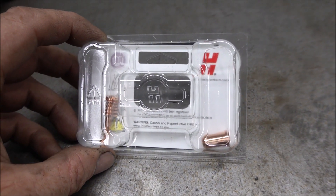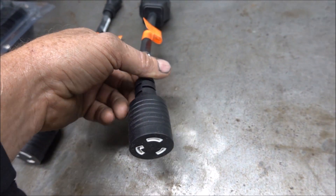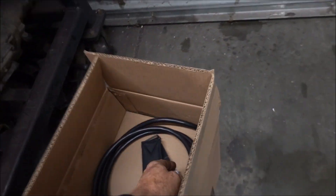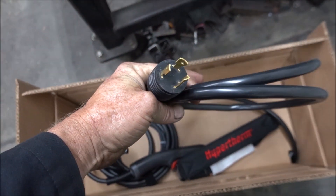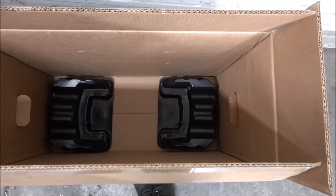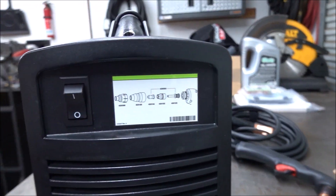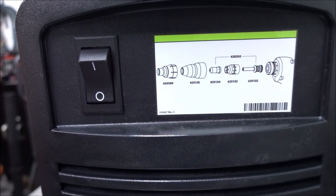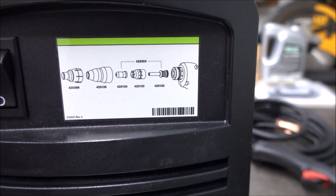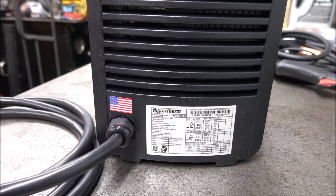It also comes with one spare electrode and nozzle, which I haven't seen before on Hypertherm. My other one isn't like this, but it has a twist-lock cord and then you put either the 120 or the 240 plug on there. It also has a sticker that tells you what each different torch part is so you have the part numbers. On 240 volts this machine only draws 15 amps.